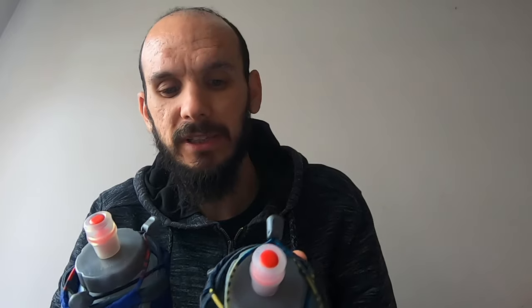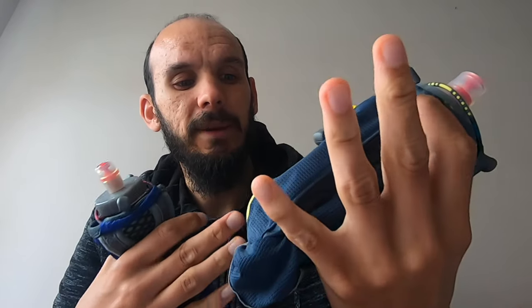In my recent marathon I used two of these bottles — one with water, one with Tailwind. When I needed to refill, I turned to the aid station, unscrewed a jug straight in, and away I went. It was really comfortable — once I'd finished the liquid the bottle squashed away, job done.